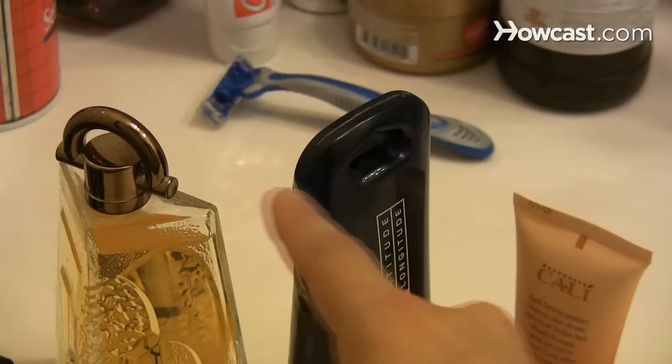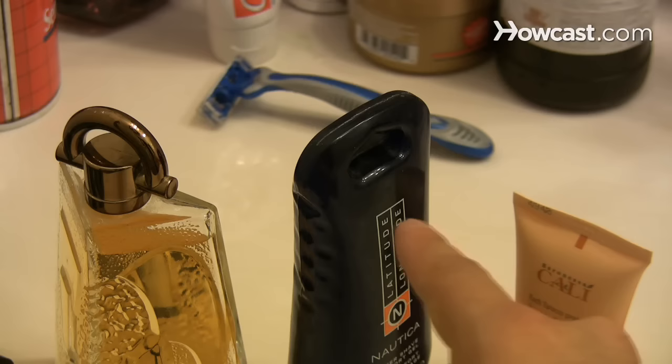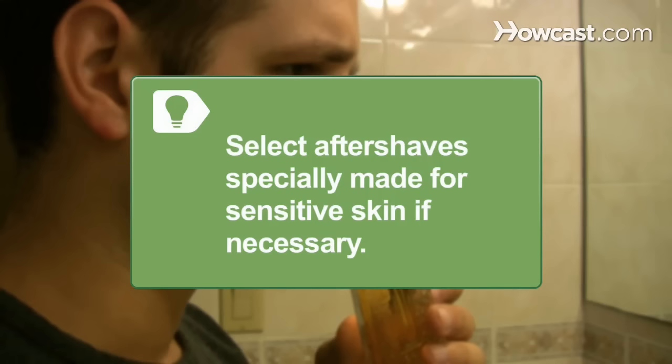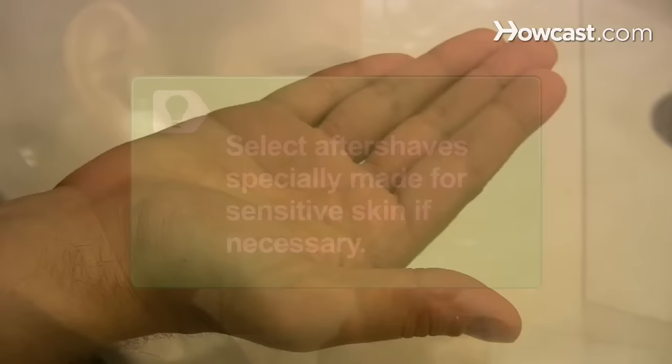Step 4: Choose an aftershave type such as a soothing balm or an invigorating splash of cologne based on desired results. If you like a sharp, tingling sensation, choose an alcohol-based aftershave. If you like a cooling sensation, try a lotion or cream-based aftershave. Avoid products with perfumes and other unnecessary ingredients if you have sensitive skin, and select aftershaves specially made for sensitive skin.